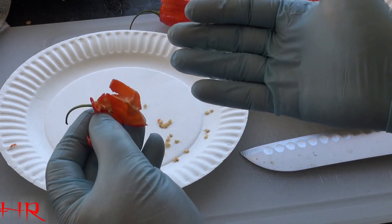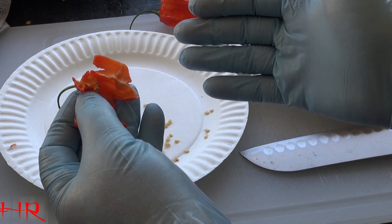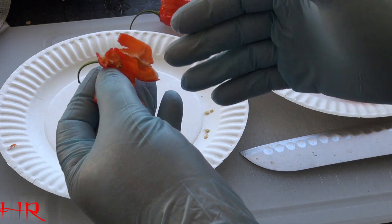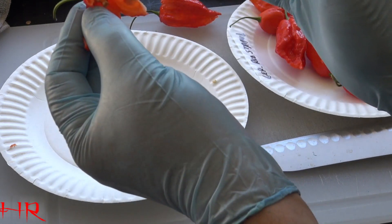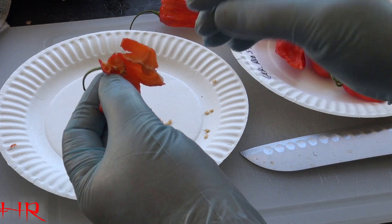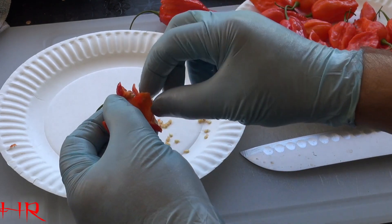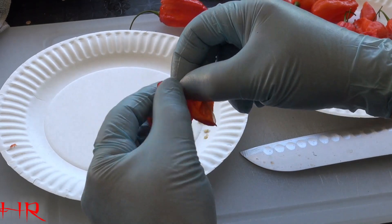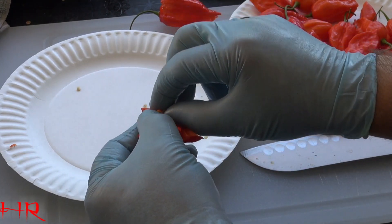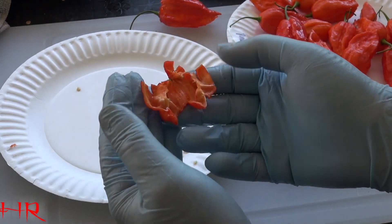If you're doing this without gloves — these gloves right here are actually inappropriate for what I'm doing. You actually need to get the black nitrile gloves because that will prevent the oil from seeping in after a certain period of time. Once you get through about a dozen peppers with these gloves, you're going to get burned anyway. In fact, these will rip after a while because the oil just breaks it down. But some of these seeds are no good — I can see there's black on them. You can see how I have to pick each seed off of this thing.